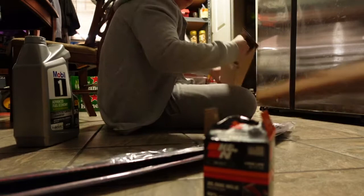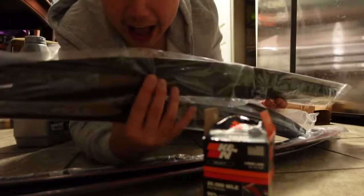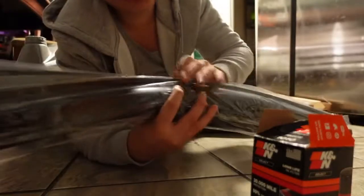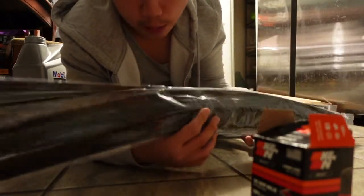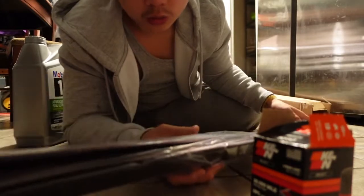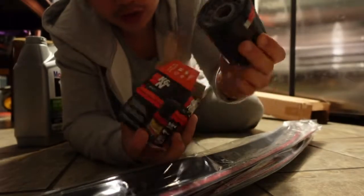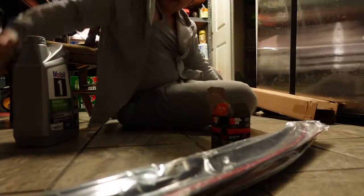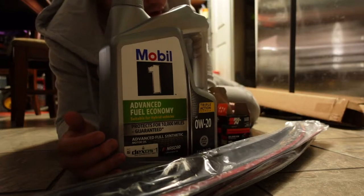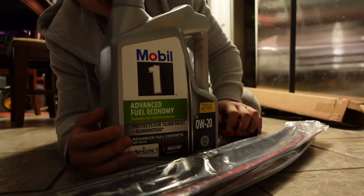Alright guys, y'all see this? We're gonna put this on - and y'all guessed it - oil filter, you feel me. And guess what else? So that's the only two things I'm gonna do today: a quick, short, simple video. Alright, love peace and whatever.